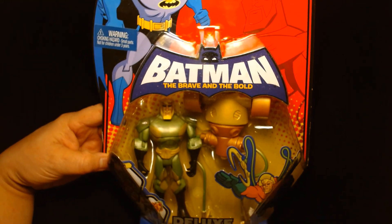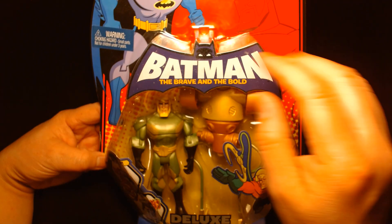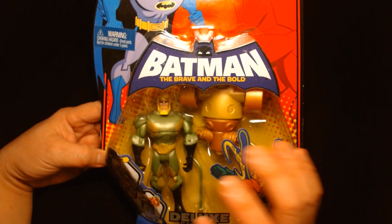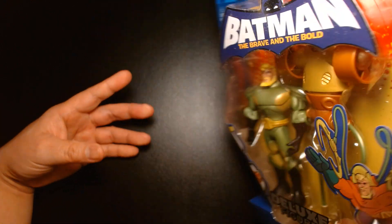Nowadays you don't get a crazy package design like this. Just look at the bubble alone — the top of the bubble is shaped like Batman. There are cool cardboard inserts inside. Not only are you getting a cool action figure, but you're getting an accessory that's actually worth playing with.